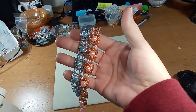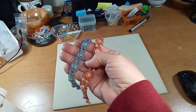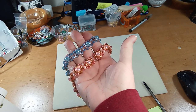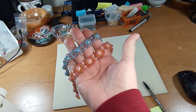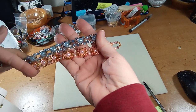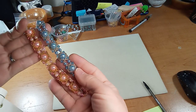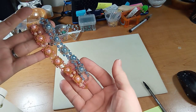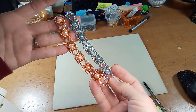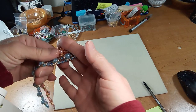Hi everyone, Emma here. It's time for the 6k giveaway — I'll be giving away six kits to make these beautiful bracelets. These are original designs from Mila's Beading, so definitely take a look at her channel. I have so many of them bookmarked to make. I find they're easy to follow, they always make me happy, and they usually involve stuff I already have.